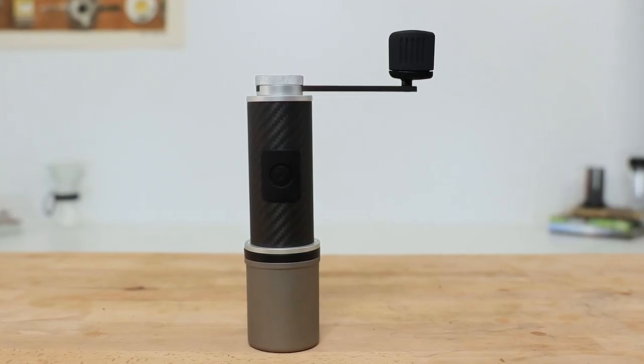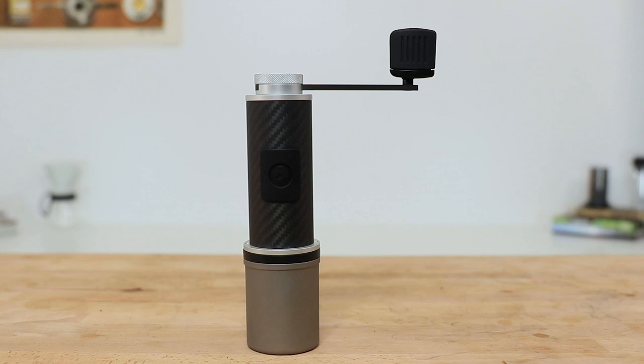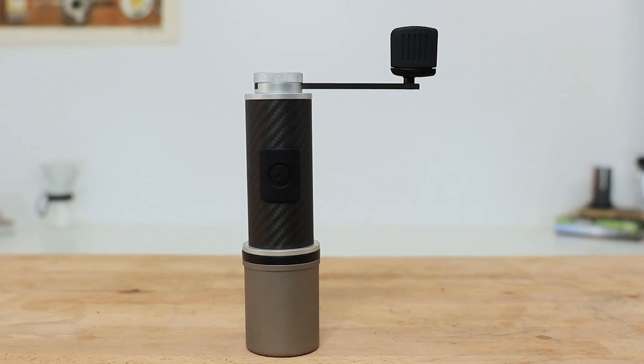Weighing under 350 grams in total, made from carbon fibre and anodised aluminium, it's a grinder that feels like it's at home amongst your adventure or hiking kit. If you want to shop the Fixie Travel Grinder, you can by following the link. Let's take a closer look and see why the Fixie makes a great choice for a travel grinder.